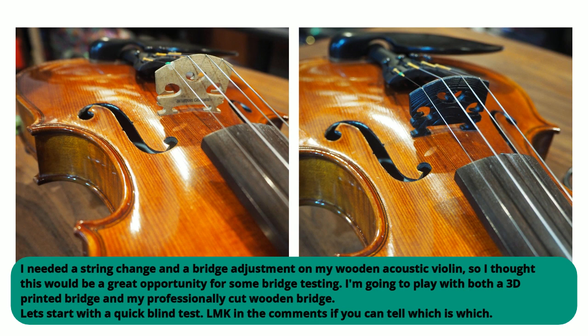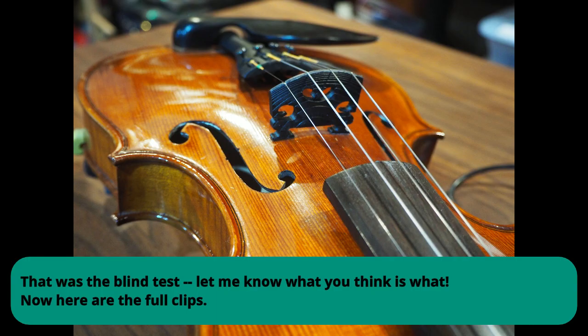Let's start with a quick blind test. Let me know in the comments if you can tell which is which. That was the blind test. Let me know what you think is what.